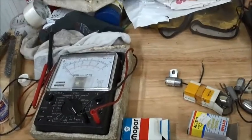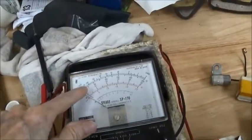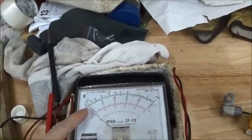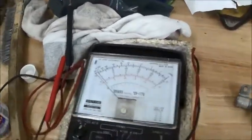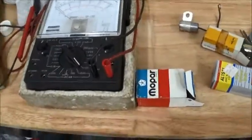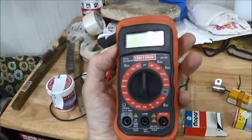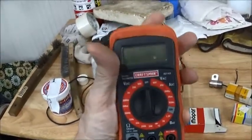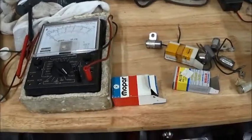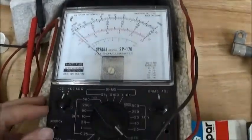So, how do you test a condenser? Well, you've got to have a voltmeter like this one — it's called an analog. Most people don't have analogs. Most people have this kind, which is a digital. And this just won't work. I don't know why — I'm a mechanical, not an electrical engineer.